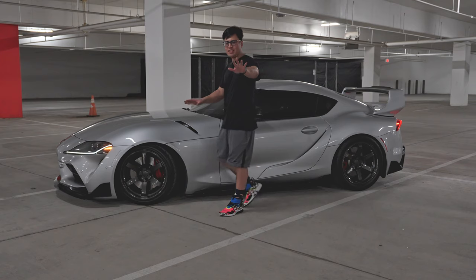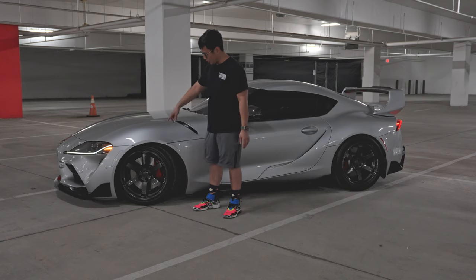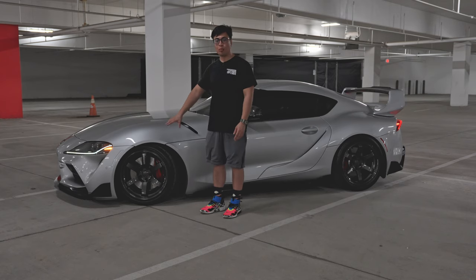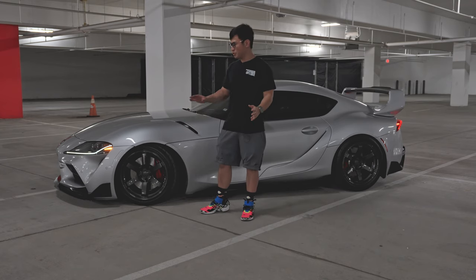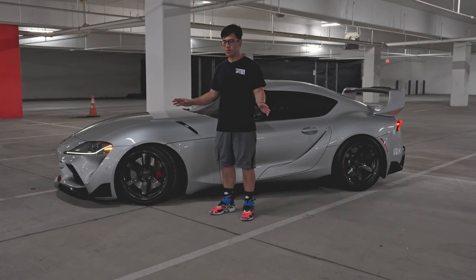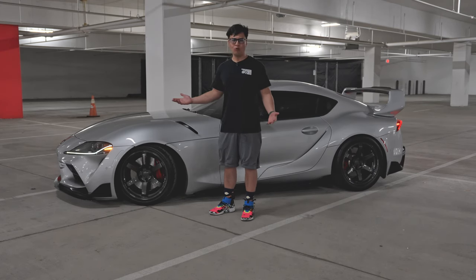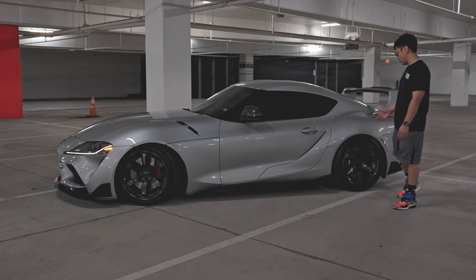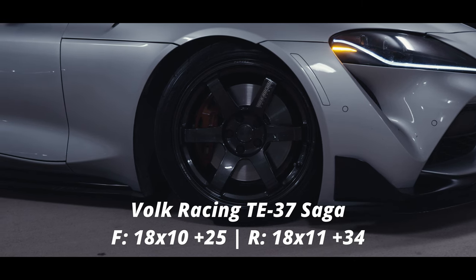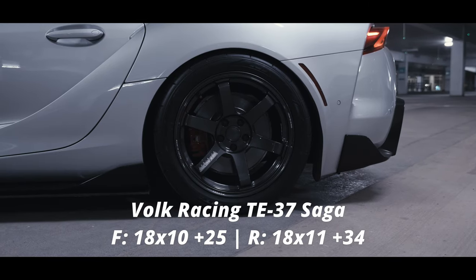The first two mods are aesthetic and outside the car. That is definitely 100% lowering springs — you guys can see those — and aftermarket wheels. I'll apologize in advance if you love the two-tone wheels, but I personally really hate them. They look tacky and don't match the overall aesthetic of the car. What I'm running are T37 Sagas: 18x10 in the front, 18x11 in the rear, plus 25 offset front, plus 34 offset rear.